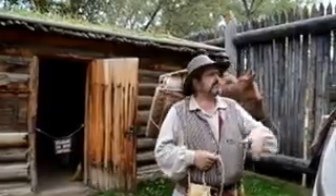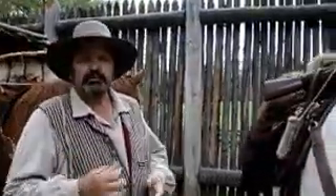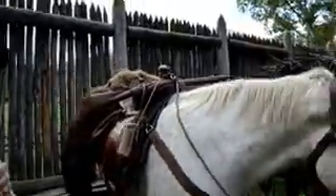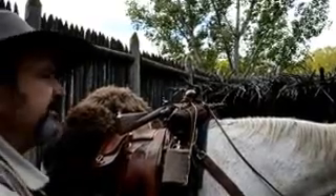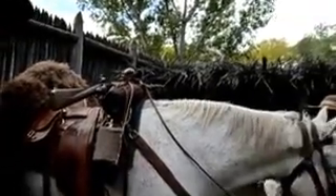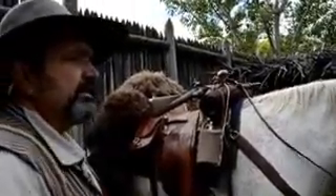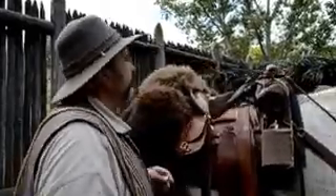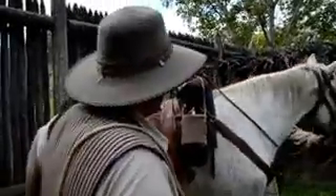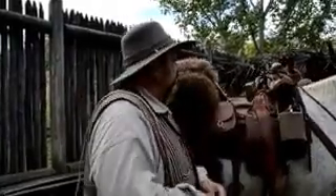My saddle itself is very similar to Alan's — it's a wooden tree covered with rawhide, and this very much is a Spanish influence, come up from the southwest. You saw these saddles traveling back and forth along the Santa Fe and the Taos Trails, coming all the way back into St. Louis, and they were influencing the saddle makers in St. Louis. I've got an oil cloth poncho tied to the front of mine, and my rifle is still hanging in the envelope off the horn.